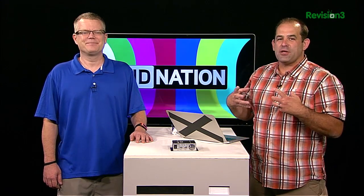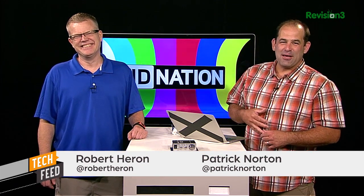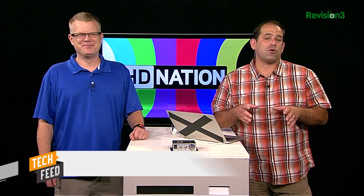Welcome to AC Nation Tech Feed Edition, the best in home theater gear, the best in AC content, no matter what your budget is. All the money, none of the money, some of the money — we are here to help you have the most amazing home theater experience we can help you deliver. He's Patrick Norton. He's Robert Heron. We're going to talk speaker placement 101. We've got a dog pile of viewer questions today.